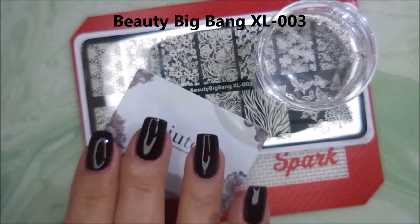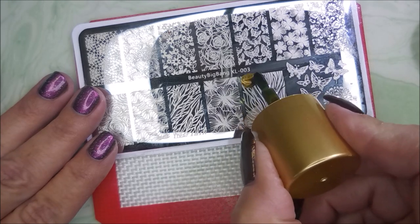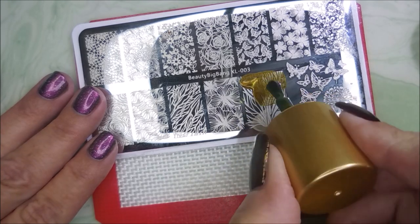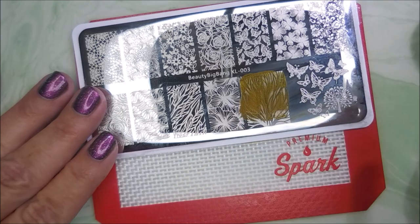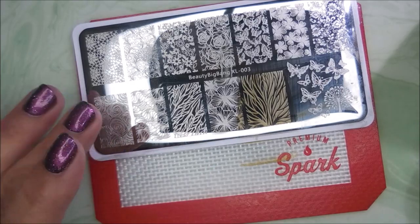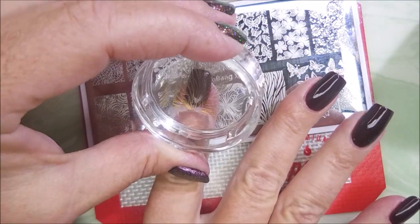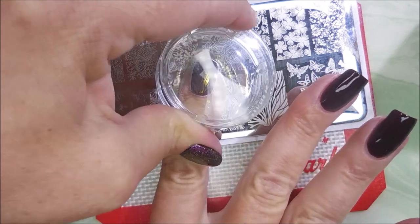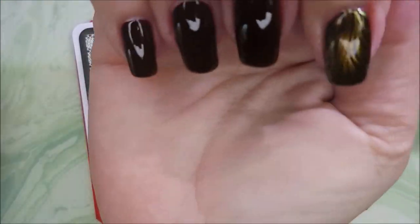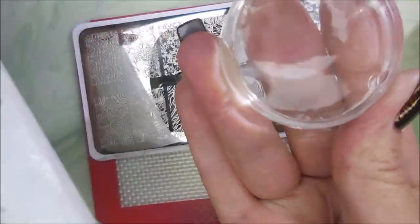I'll be using the Beauty Big Bang XL 003 stamping plate. I love this image right here — it's one of my favorite images of all time. It looks like trees or roots or something. I just love it, and I really love how it looks: it's gold, it's orange, it's green — it's gorgeous.